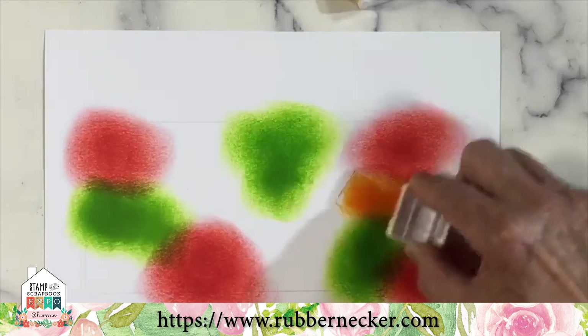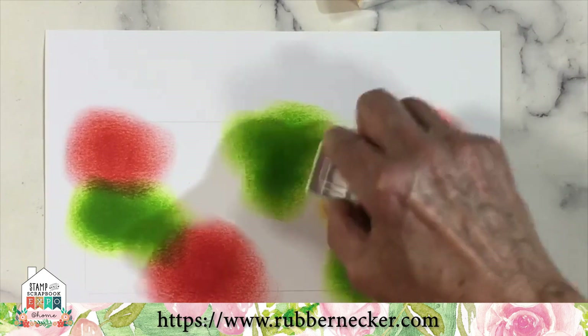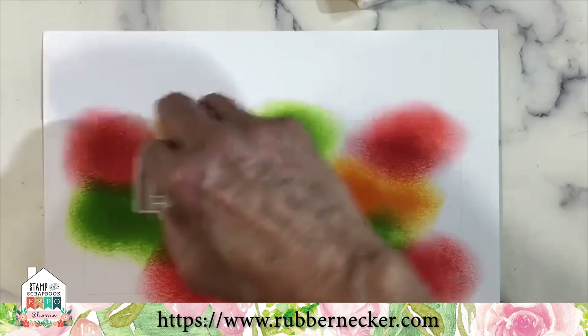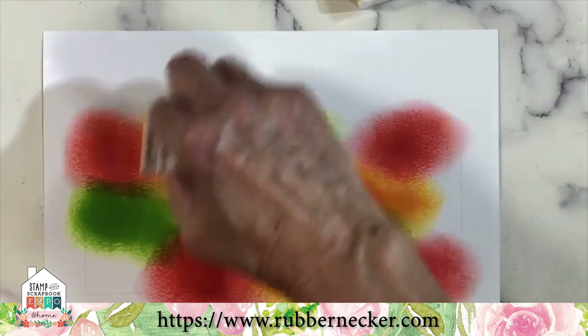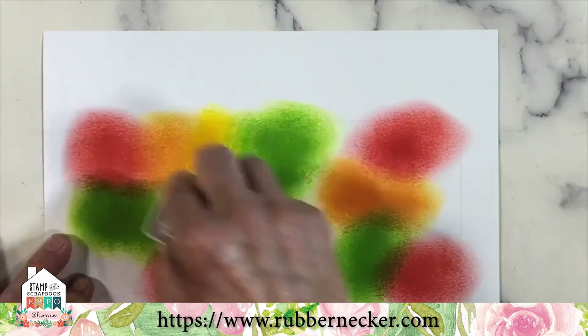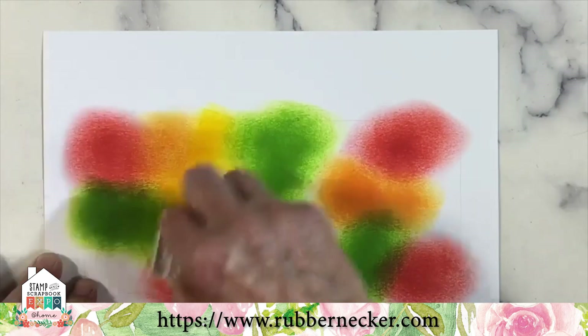If the color is too light, the black overpowers it — or in this case, the brown overpowers it. I recently did this with our Halloween stamp using black. On this one, we'll use brown because it's more fitting with a fall theme.